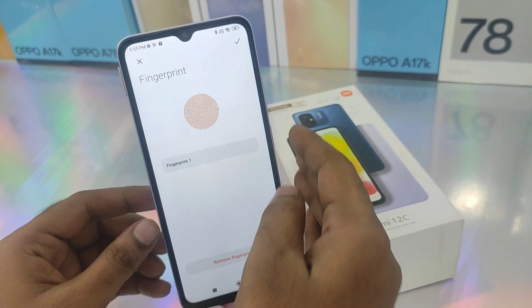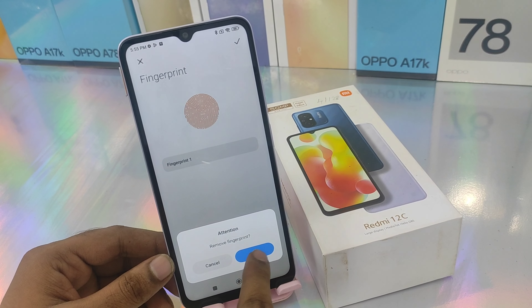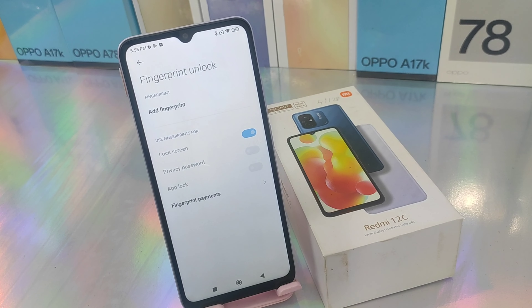You can remove the fingerprint and also delete it. That's all. Thanks for watching — please like, share, and comment. Thank you very much.